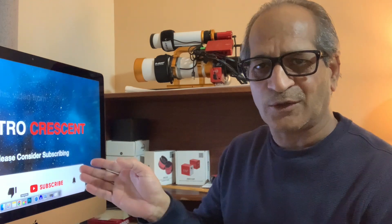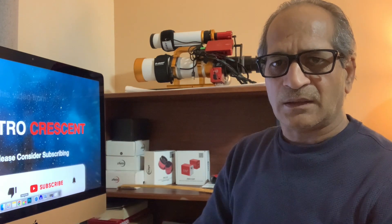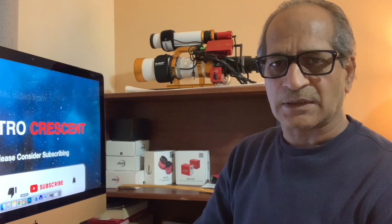Thank you for joining me. I hope the information I provide will be useful. If you like this video, please consider subscribing. Thank you.